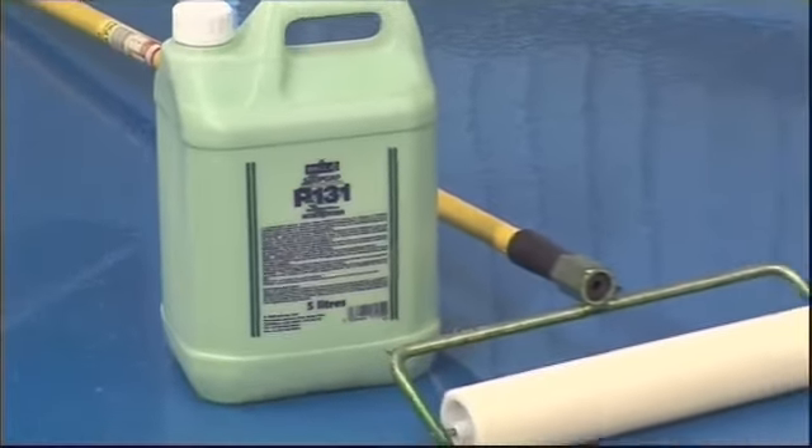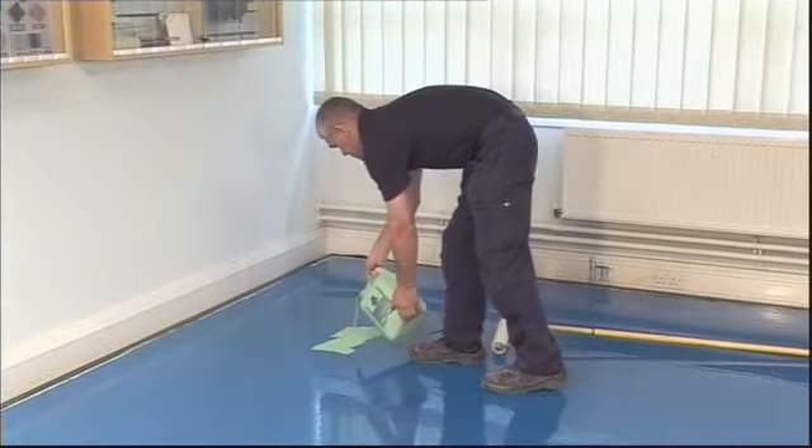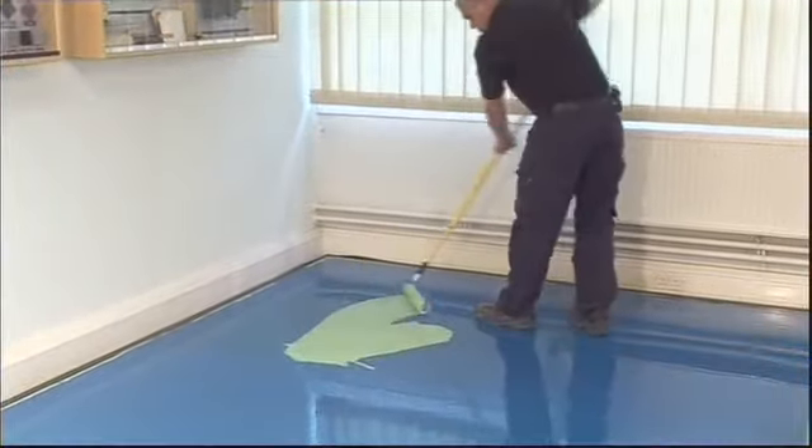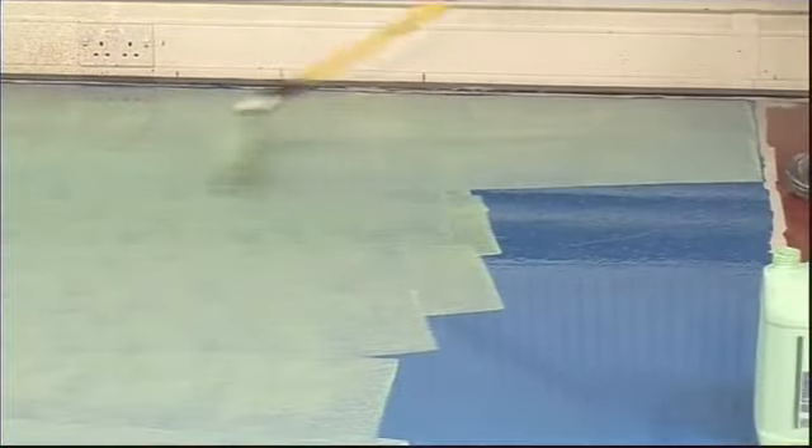Stopgap P131 is a general-purpose neoprene primer designed to promote the adhesion of Stopgap smoothing underlayments to smooth, absorbent or non-absorbent surfaces. It can also be used to prevent unacceptable rapid drying of adhesives and smoothing underlayments.